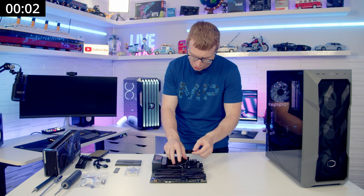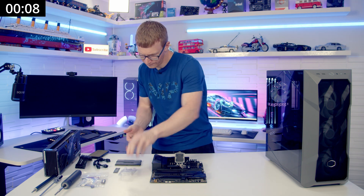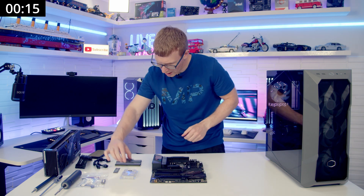Okay, so we'll open our CPU socket cover, grab our CPU — I'm using a 7800X3D — drop it down into the socket, close the socket cover and remove the black bit of plastic.